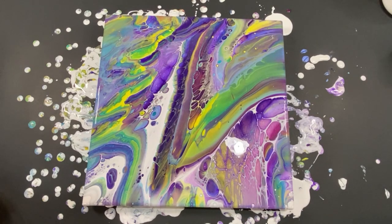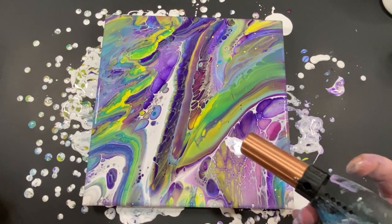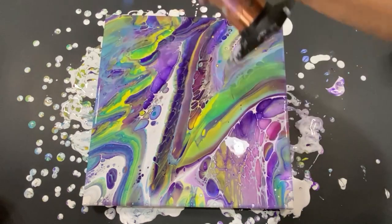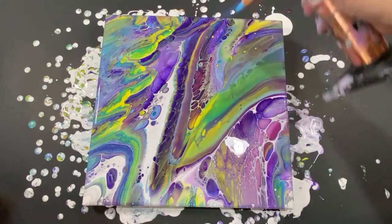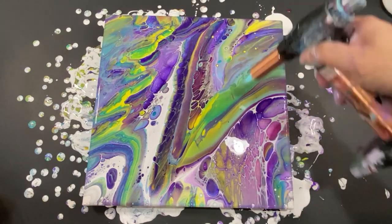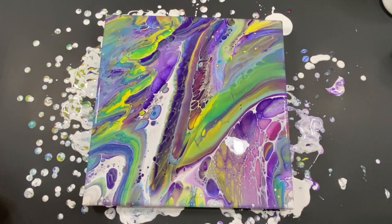Now let's put her down and get the big torch first — give it any extra bubbles and maybe get some cells that are hiding. Sometimes some pearls come out, so that's nice. I see some bubbles popping here, some whiteness coming out — that's looking good. We don't want to ruin these cells — those cells are beautiful. Let's get up here.